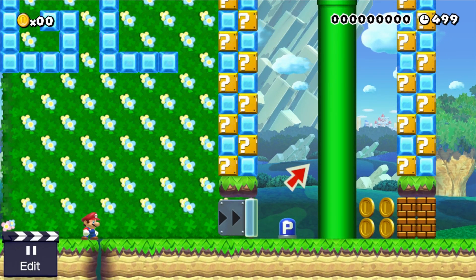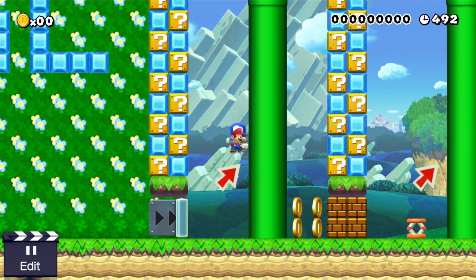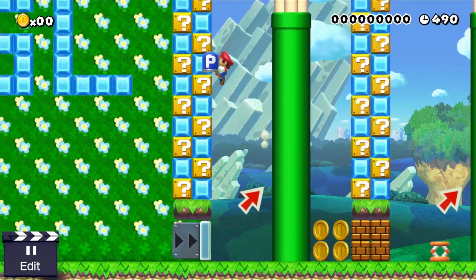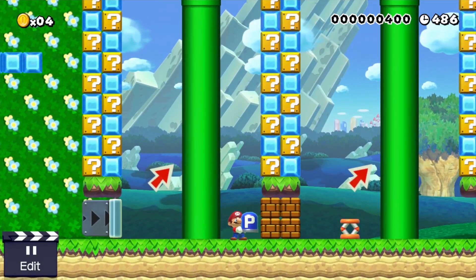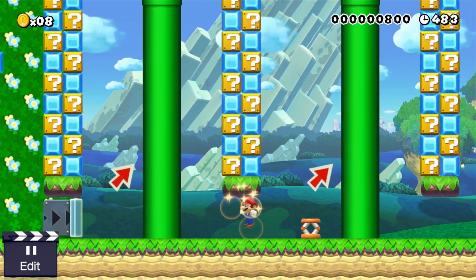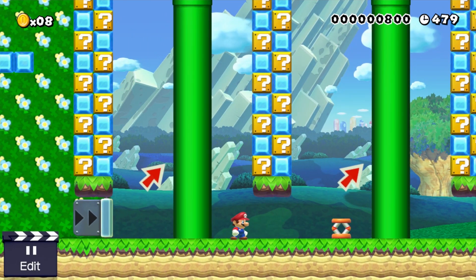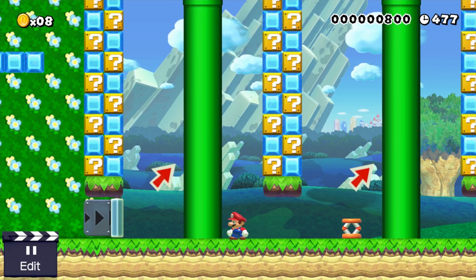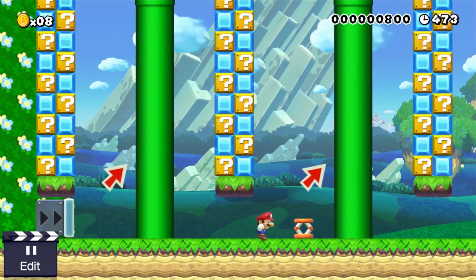First I'll just show you what the trick looks like with the P-Switch. That is the P-Switch item wall jump — you throw the item back and forth off the wall while you're wall jumping until you get to the top so that you can bring that item with you.